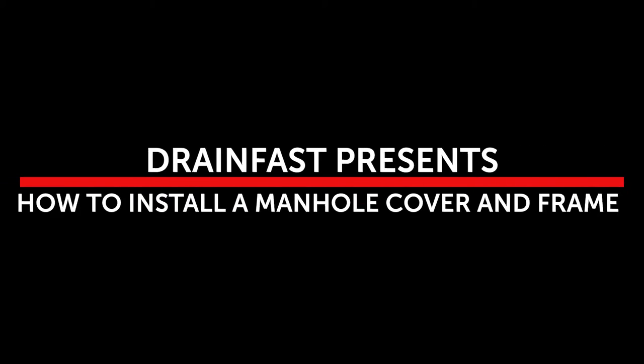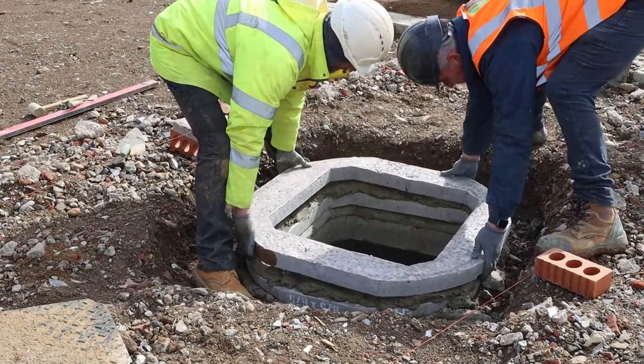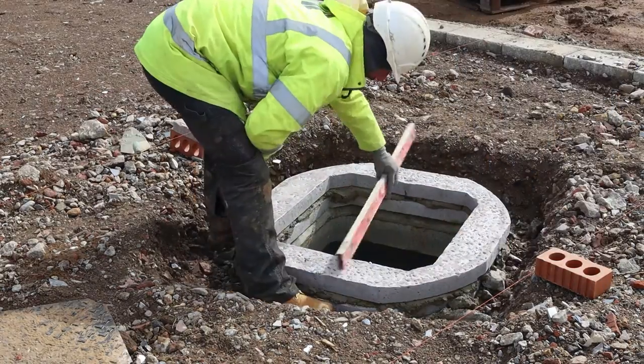In this video we will look at a typical installation of a 600 millimeter manhole cover and frame for an adoptable sewer manhole in what will be a public highway. You start on top of the manhole cover slab, also known as a biscuit. Build up the correct level using either brickwork or precast sections as shown here.